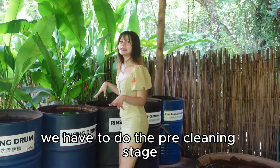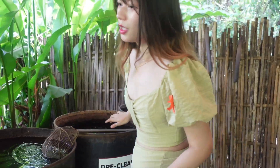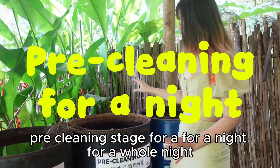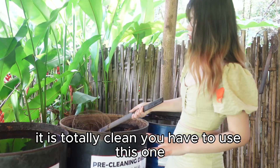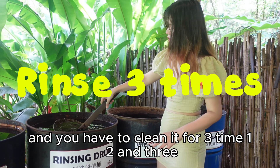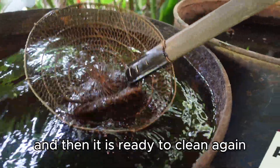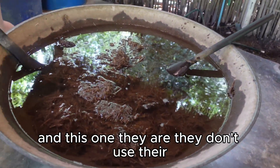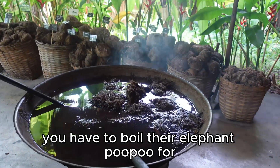We have to do the pre-cleaning stage before we actually make the paper. We have to put the elephant poop in the pre-cleaning stage for a whole night. After a whole night, when it is totally clean, you have to wash it with this tool and clean it at least three times. They do not use heat in this stage.